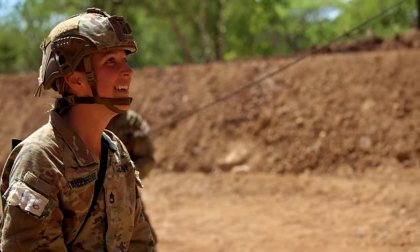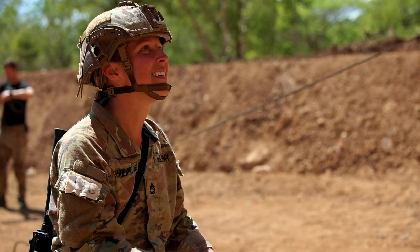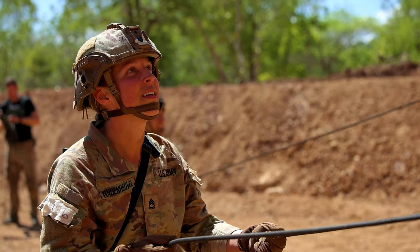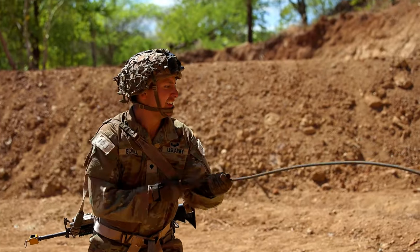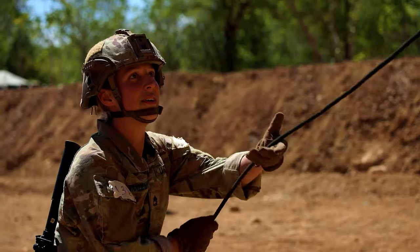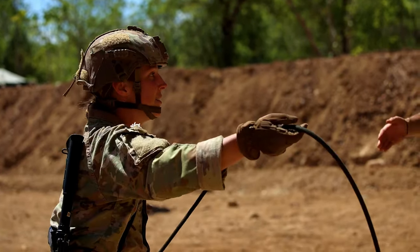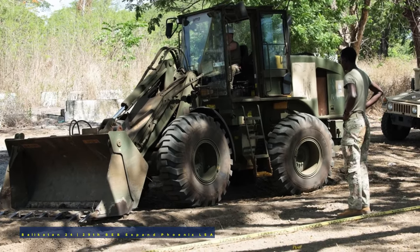There you go. What happened? Got you. There you go. You want him to? For real? No, no. We've got two.